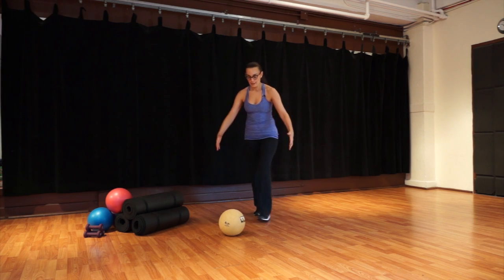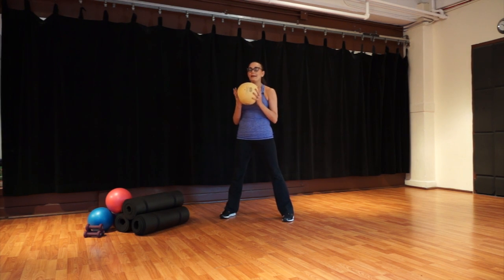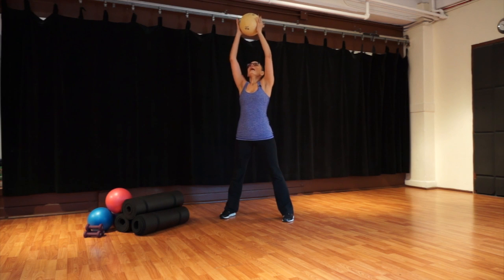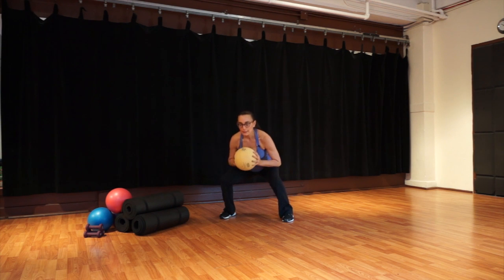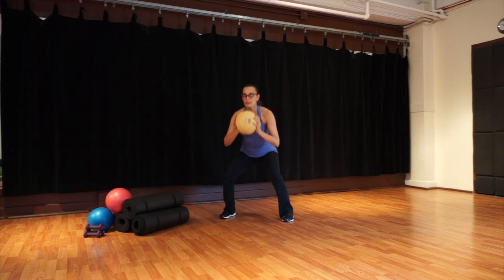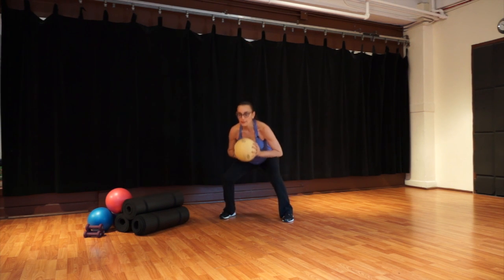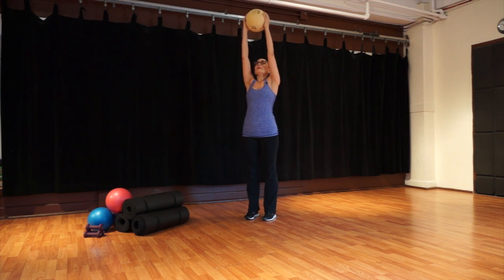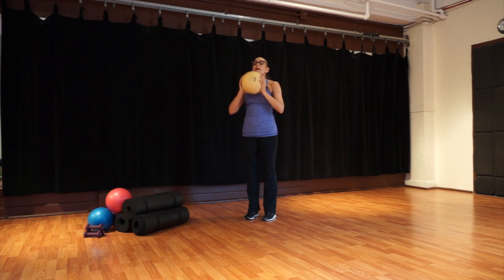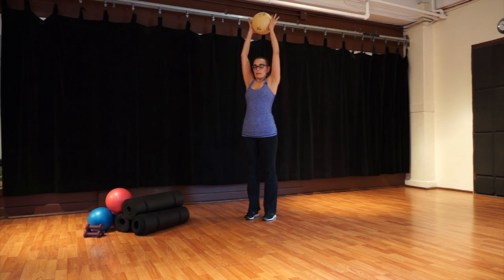Grab your ball. Open your feet to outer hip distance apart again. Inhale: reach your ball up. Exhale. Two more — stretch your abdominals, stretch your quads. Exhale. Engage your glutes at the top. Bring your legs together — just the arms now — bend and push. Let's do this five times: four, three, two, one more. Keep your ball up.